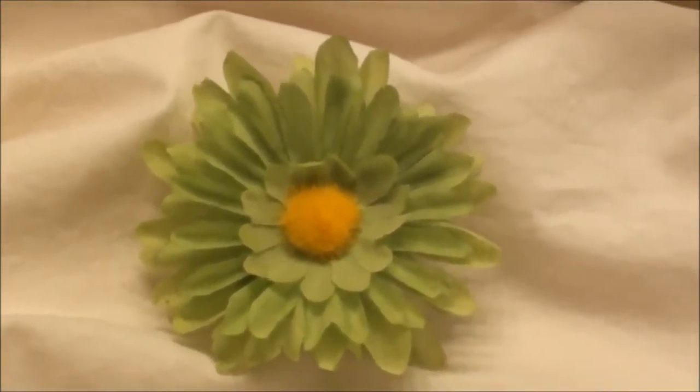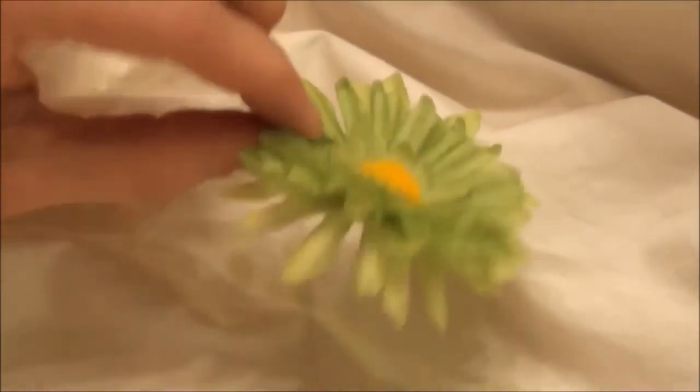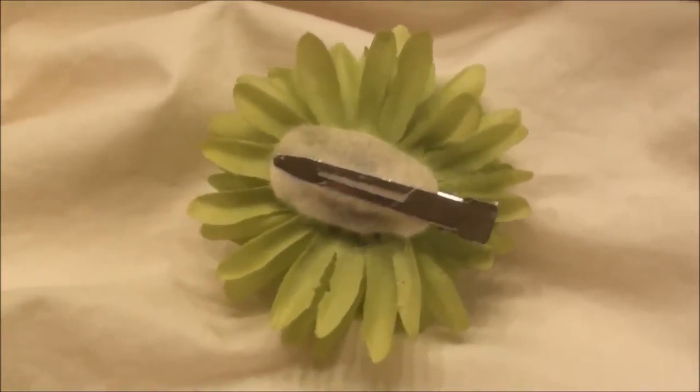This one's a lime green daisy. These ones are great for little ones, babies and toddlers, because they're really lightweight and they keep them in their hair, which is great for pictures. You know you always got to have those pictures for grandma.